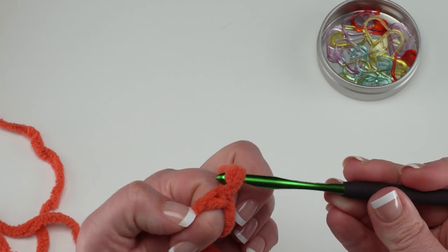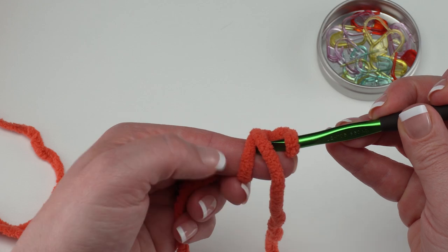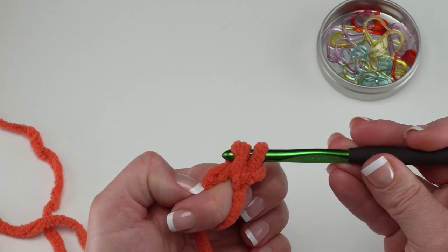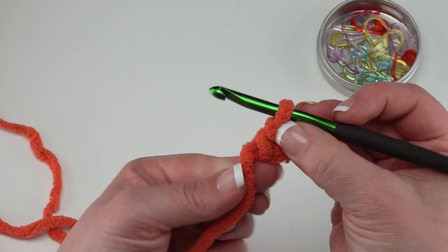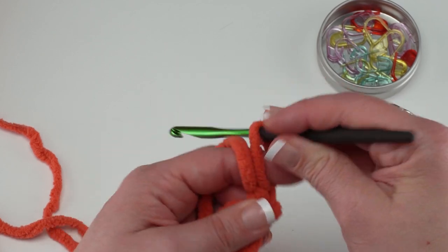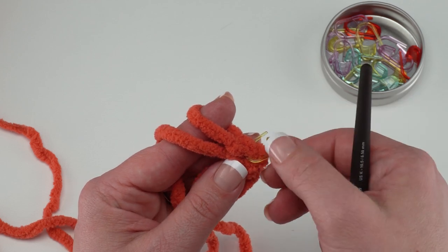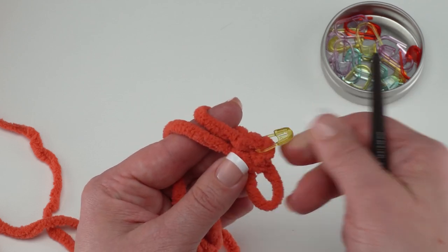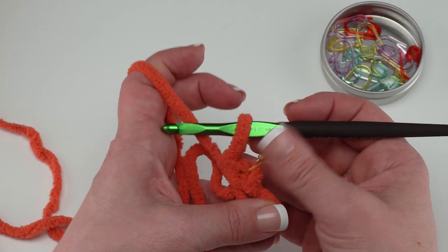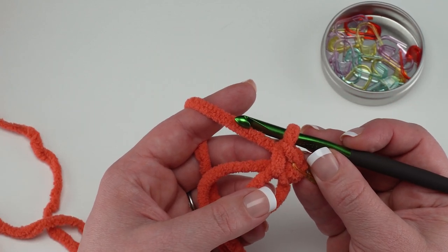For the first round, chain one and then work a single crochet right into the ring. Make sure to go under that tail end and the loop around your finger for each stitch — this allows us to bring the ring closed when finished. These pieces are also worked in a spiral, so put a stitch marker in the first stitch of each round so you don't lose track without that join and chain one at the beginning of future rounds.